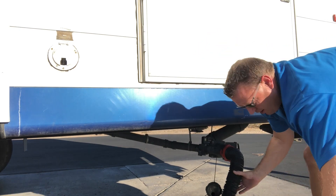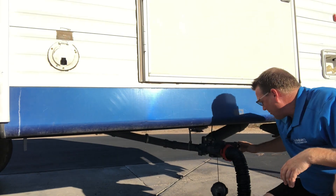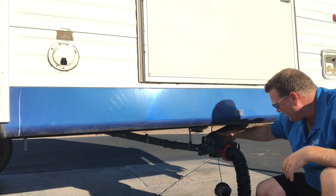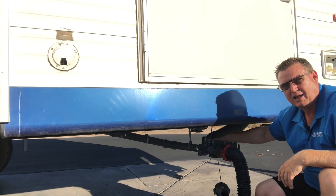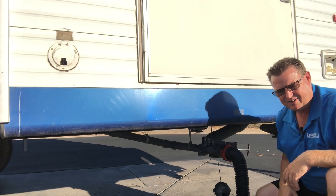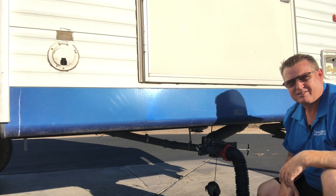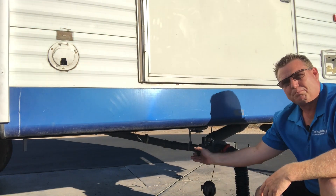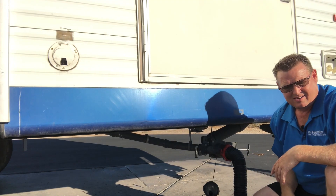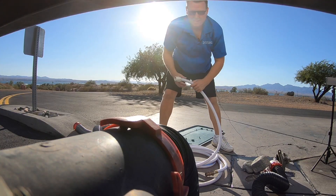We are hooked up — we've got our sewer — and I'm gonna make sure it's not gonna pop up. The first thing we're gonna do is dump our black water. Your bigger pipe is your black water; you're gonna put it out first. Let that drain — that's all your solids. Once your solids are drained, then you're gonna pull your smaller pipe, which is your gray water.